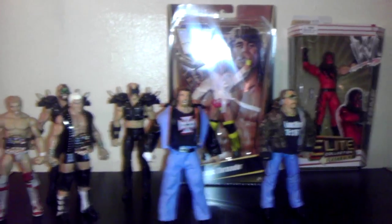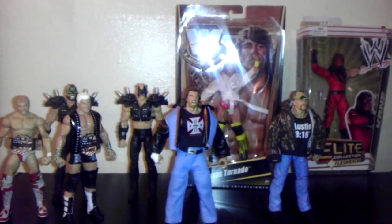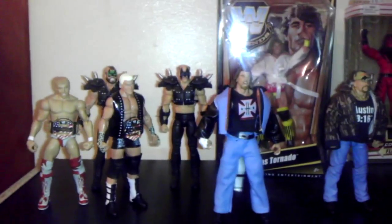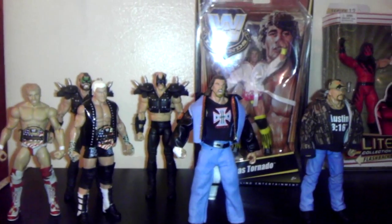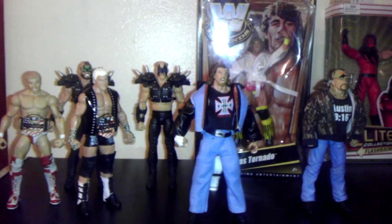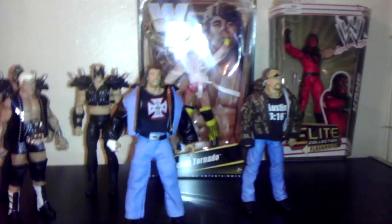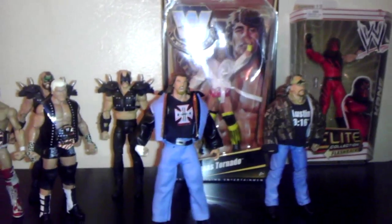Hey guys, what's good? What's going down? 2-1 Fireware Nation back in town. Right here you can see some figures I picked up. I did this video like three times now, I'm getting kind of irked. The reason why is because I was blabbing on about a lot of nonsense and I want to cut this video short and sweet. Let's get down to the nitty gritty — the pickups I got.